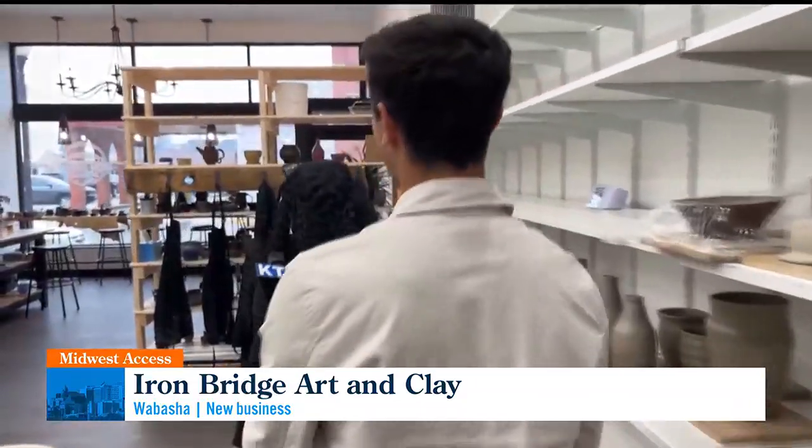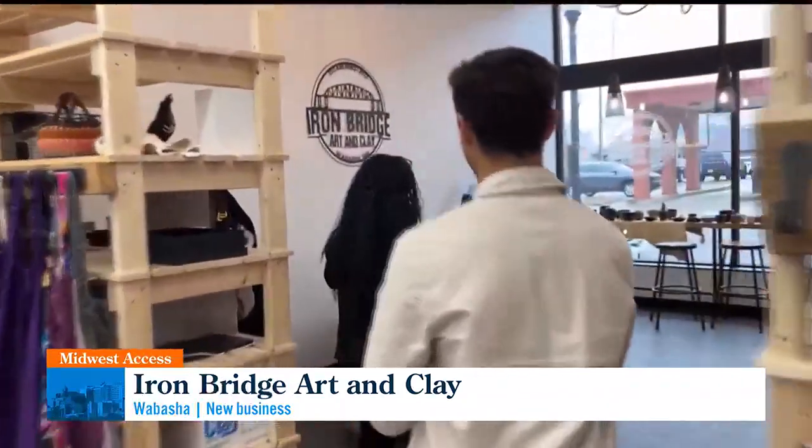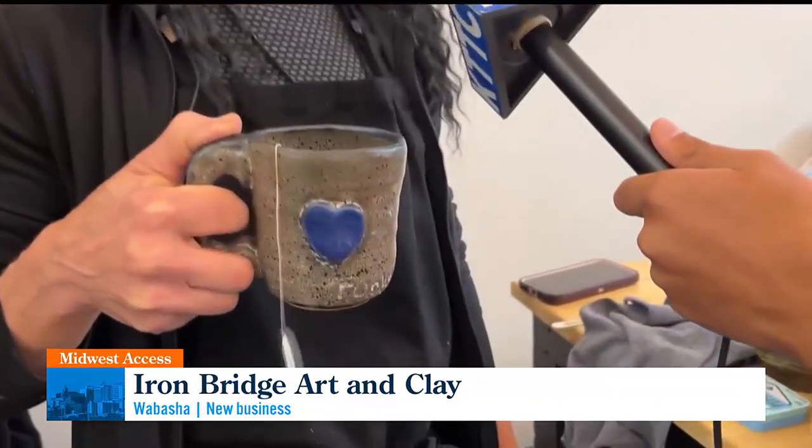Do you have any that you could show us — any final glazed products? I'm looking for mine — mine are over here. Check out some of her artwork — these are mine, and then my coffee mug, which I call the funky mug. Oh, cute!